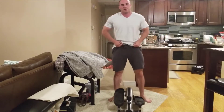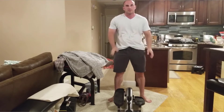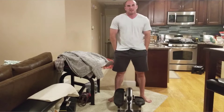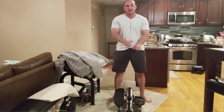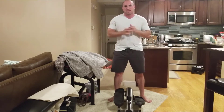Today I'm going to be talking about something I've been looking for — a piece of cardio equipment that's really small for my home gym. I've been looking around at different options and I used to have a little bike, and I think little bikes are probably the best bet for a small space.